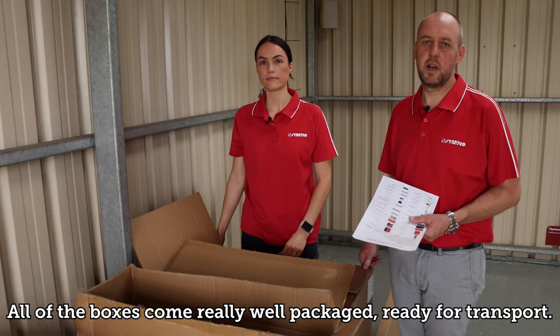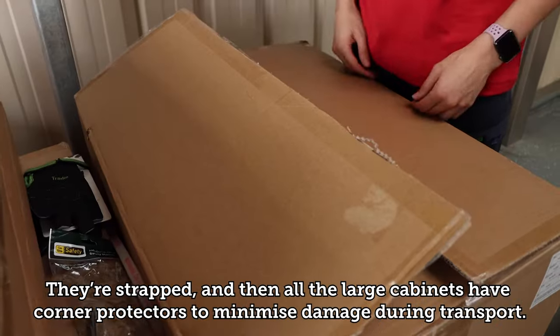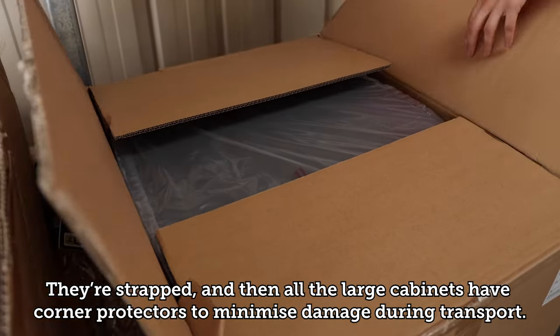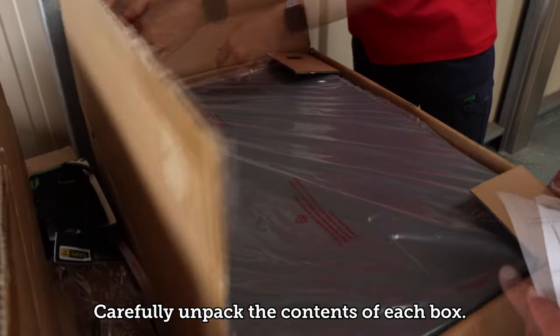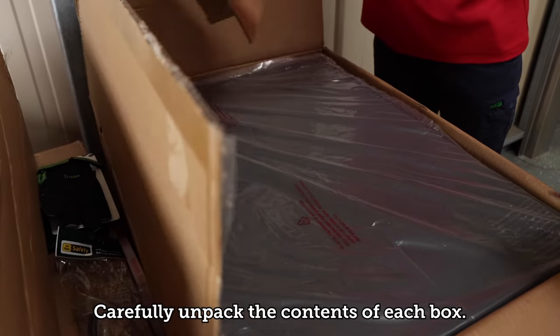All of the boxes come really well packaged ready for transport — they're strapped, and all the large cabinets have corner protectors to minimise any damage during transport. Carefully unpack the contents of each box.